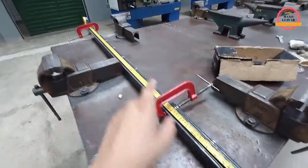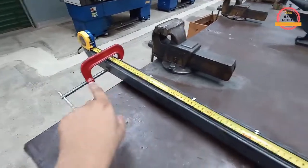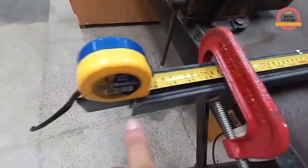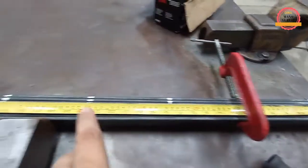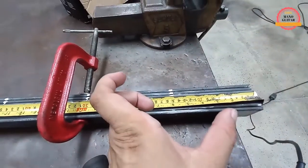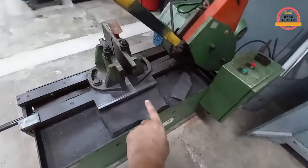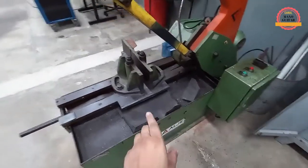De 1 metro e meio de comprimento. O que eu fiz? Prendi com 2 grampos C — que também chama de sargento — ali naquela extremidade e aqui. Com a trena esticada até lá no final, que dá exatamente 1 metro e meio. Fui marcando os 15 centímetros que eu queria entre cada chapinha. Ao mesmo tempo vou conseguir cortar 8 barras chatas pequenas com comprimento de 15 centímetros. Para isso vou utilizar essa máquina aqui, a serra eletro-hidráulica, para colocar as barras chatas e cortar todas com 15 centímetros.